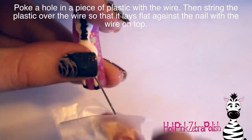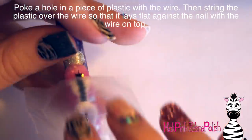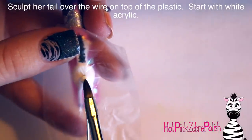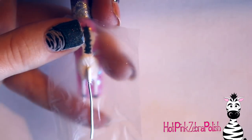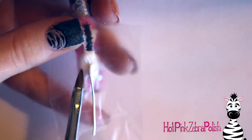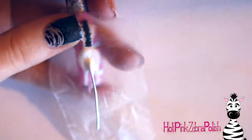Fix up the poster putty — it got a little messed up — then reattach it, just hold in place. Then puncture a piece of plastic and string that up the wire on top of the nail so it lays flat against the zebra. You could also use a nail form for that — just have a hole in it, string it up and lay it down; that probably would have worked even better. Then sculpt her tail on top of the wire, on top of the plastic, on top of the nail — just bring it up and down the tail shape.